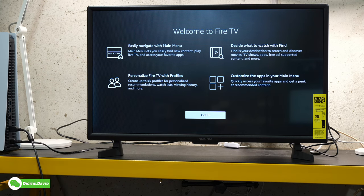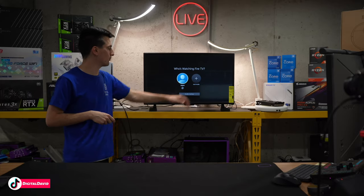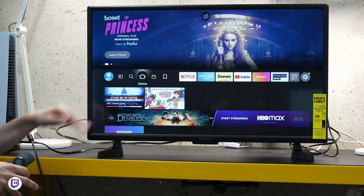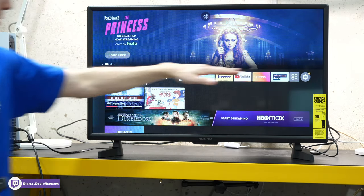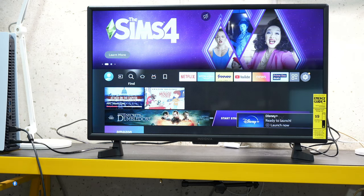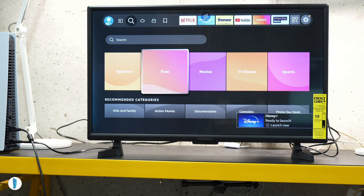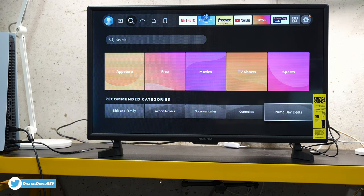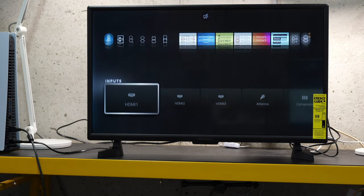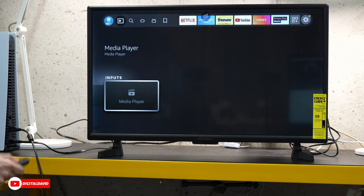Now you can see we're on our welcome screen going over a couple of quick settings. You can choose who's watching the TV and create additional profiles if you want. Our home screen just populated. Right at the center of the screen, this main bar is where all your settings and everything you want to access is stored. To the left we have our search option with a search bar, different tiles to search based off apps, free movies, TV shows, sports. Then we have our input options — our three HDMI ports, antenna, composite, and media player for the USB port.